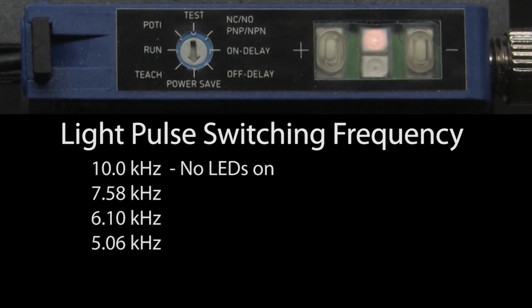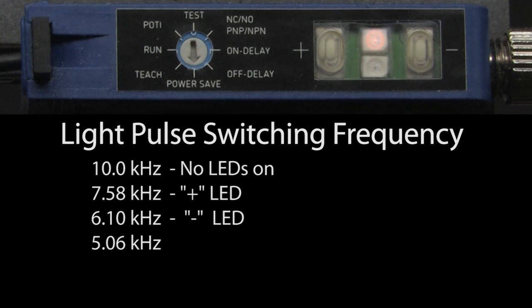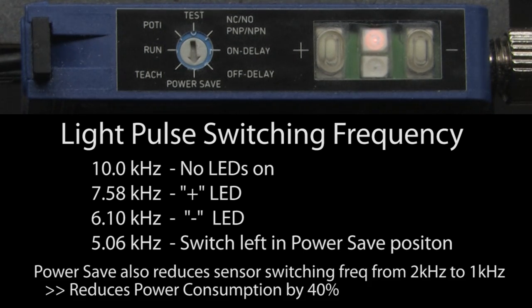If you switch to power save, no LEDs tells you it's switching at 10 kHz, the plus LED is 7.58 kHz, and the minus LED is 6.1 kHz. Switch back to run. If you leave the switch in power save mode, the output frequency will be reduced to 5.06 kHz and the power consumption is reduced by 40%. That's done mostly by cutting the switching frequency of the sensor in half from 2 kHz down to 1 kHz. The switching frequency determines how fast the sensor will react to an object passing by.